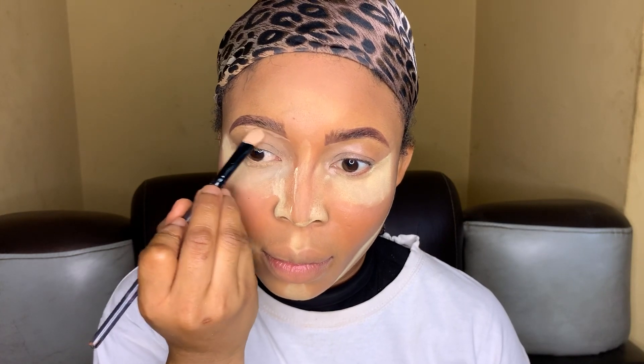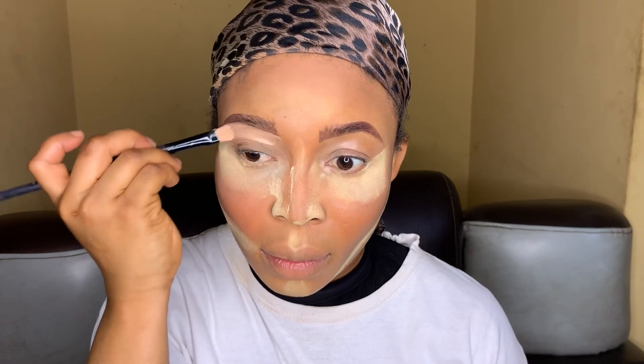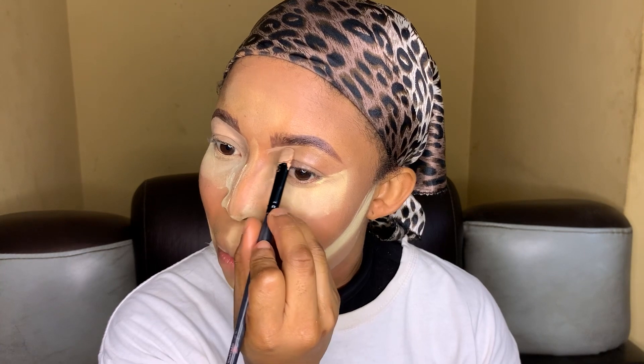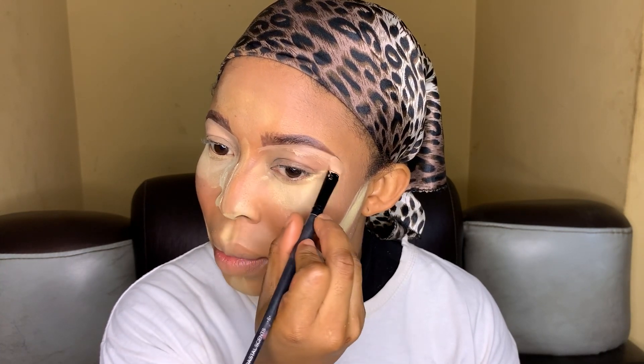Then go in with your concealer, following the line or the shape you've drawn for your brows. Start by concealing the lower part of your brows first, then conceal the upper part. In this video I'm going to be doing both brows at the same time so you'll be able to understand better how you can actually conceal your brows.